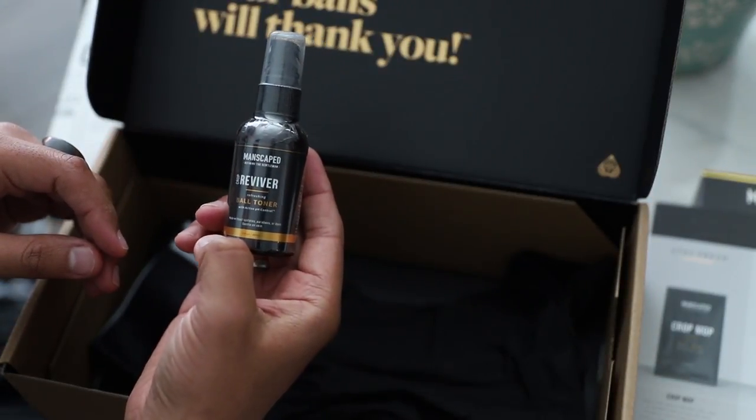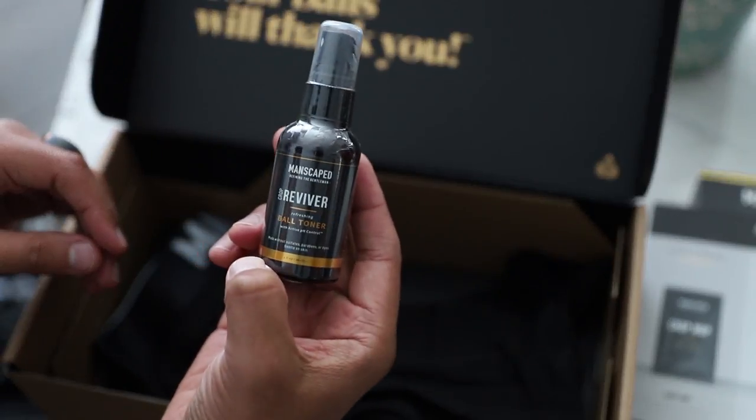Next we have the Crop Reviver — your on-demand odor defense that you can easily and quickly apply throughout the day when you need a quick refresh. It's also made from aloe and witch hazel, which refreshes and soothes so you can keep cool even on the most sensitive parts of the body. It's small enough to hide in your car or bedside table and sneak it in whenever you need it, and it also smells awesome. All Manscaped products come with the same super mild signature smell, so you're not clashing with any scents you're already wearing.